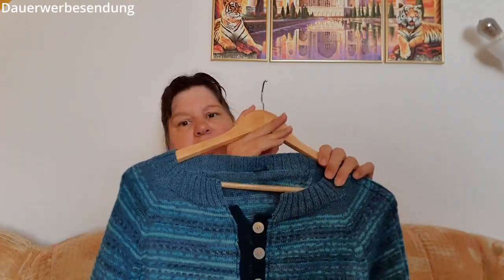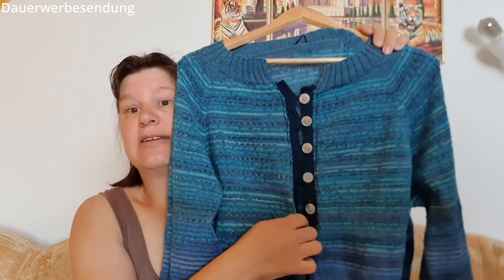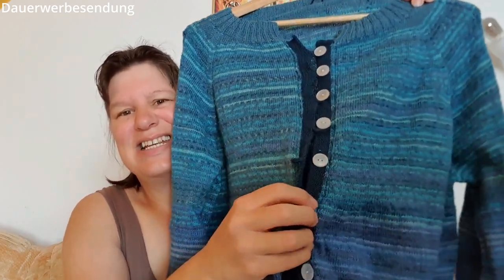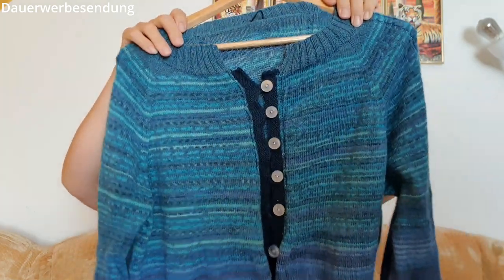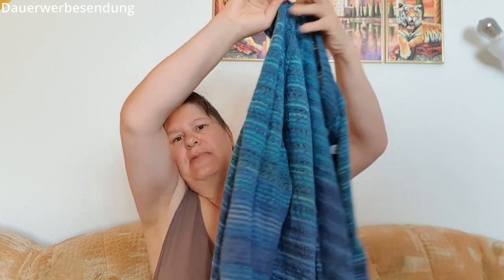Zum Schluss habe ich noch eine Blende hingestrickt. Am Anfang dachte ich, das reicht, das passt. Aber ich war dann doch nicht zufrieden und habe mich letztendlich dazu entschieden, nochmal andere Knöpfe zu nehmen. Jetzt bin ich so zufrieden und glücklich damit. Ich muss hier nur noch mal waschen. Die RVO-Anleitung habe ich nach Thorsten Just Do It gemacht – der hatte auf justdoit.work einen Rechner für den RVO. Und jetzt ist sie komplett fertig. Ich habe sie schon ein paar Mal getragen und ich mag sie total gern.